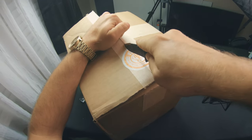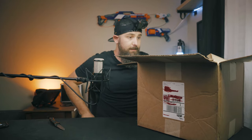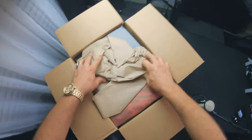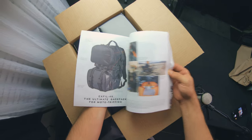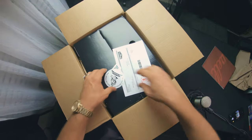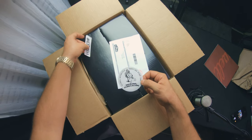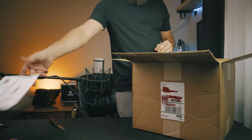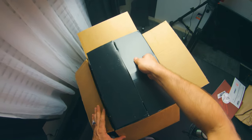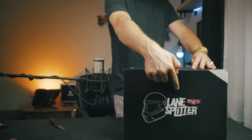This is some tough tape — jeez, thank you Biltwell. Alright, I'm going to stand up. Got some documentation. We got Biltwell Motorcycle Parts and other junk, some stickers — always love some cool stickers. We'll cover up all of that stuff, and here is what we all came for, ladies and gentlemen. Voilà — the Lane Splitter.